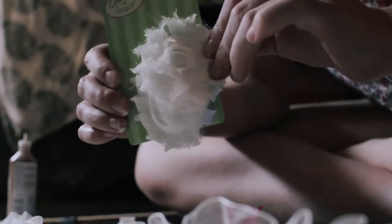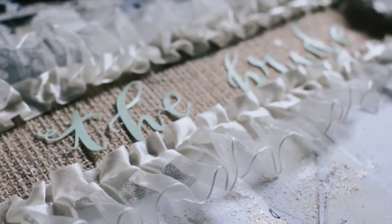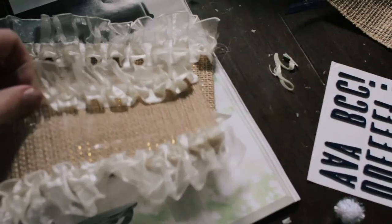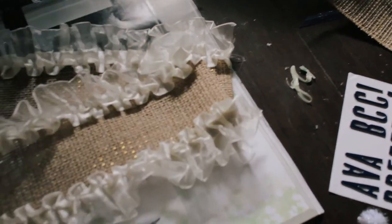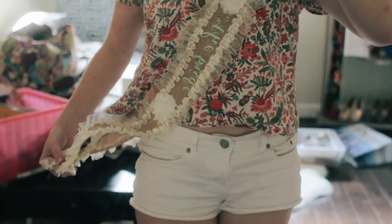So I moved on and decided to use sticker letters. Sticker letters and hot glue is a much better idea. The last thing I did was glue the ends together, putting them at a slight angle so that it would fit nicely hanging down your hip.